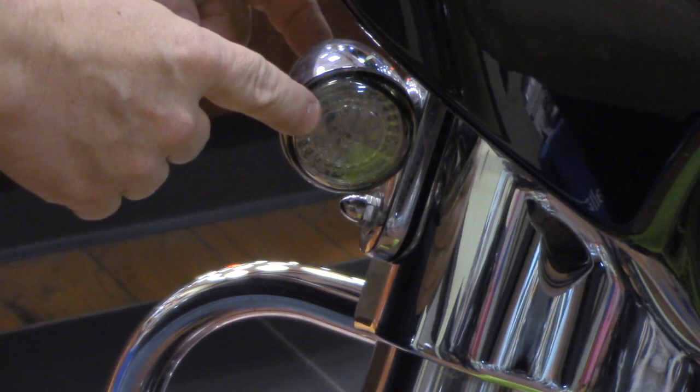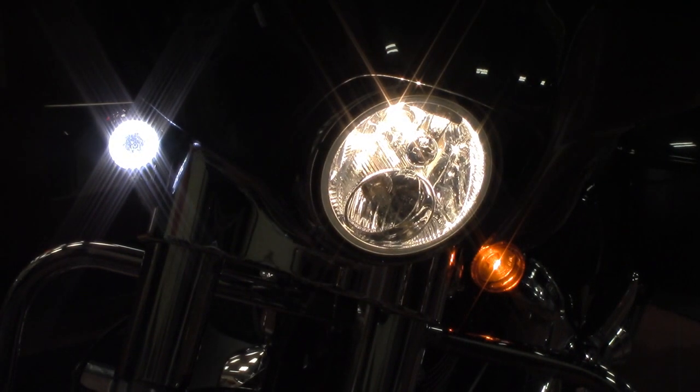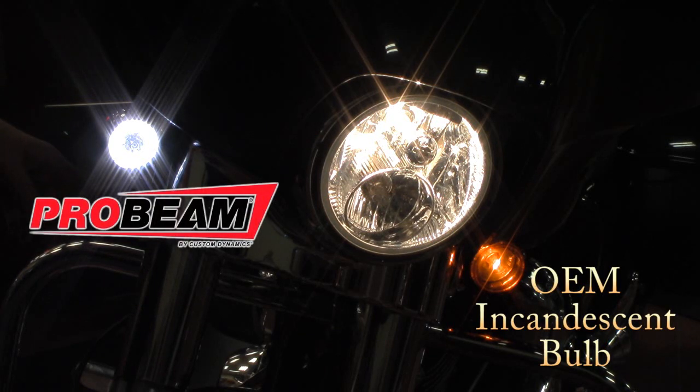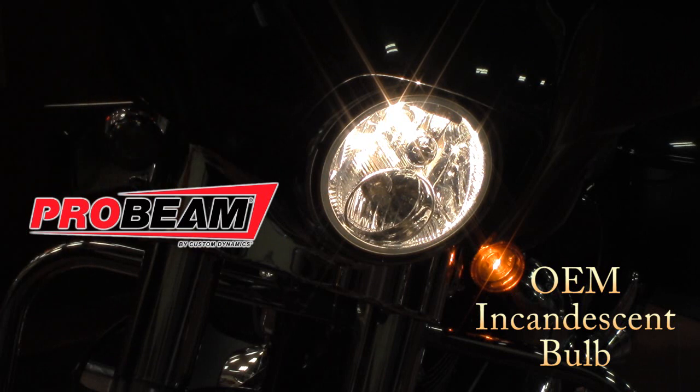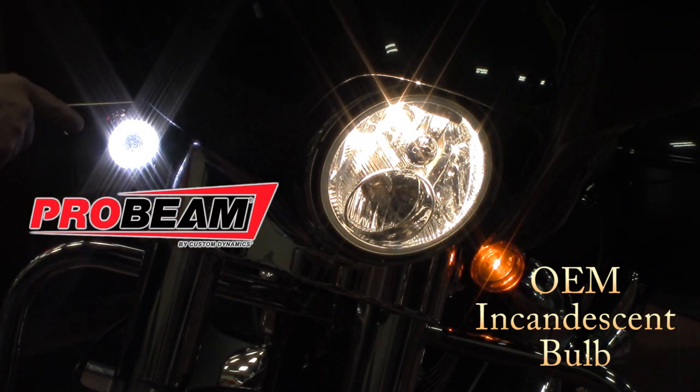It is as easy as that to install the new Probeam LED turn signal. As you notice, we have it installed. You can compare the difference between the left condensing bulb and the right side turn signal here with the Probeam lighting. This feature gives you an extra added running light — it stays on consistent. Once you need to use your turn signal, the running light will cancel out and turn into an amber for the turn signal. Once the turn signal cycle is done, it goes back to a running light.